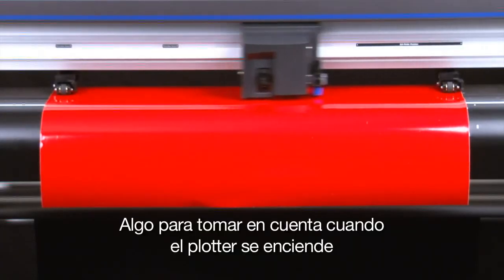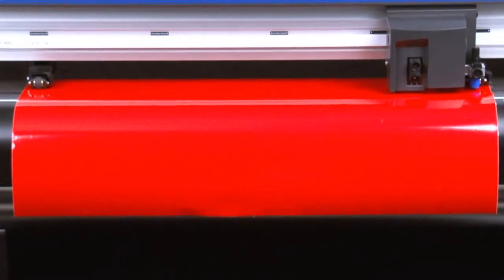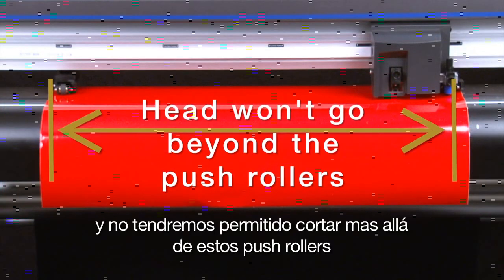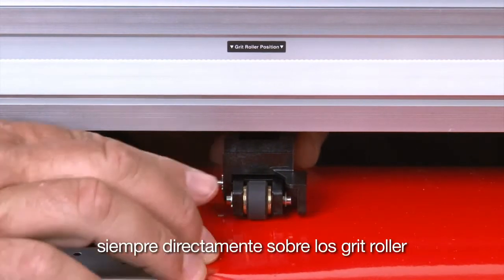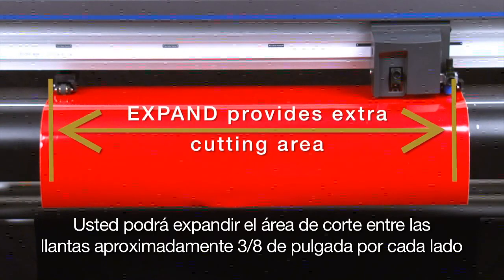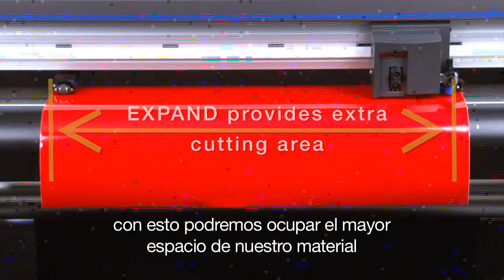As you position the push rollers, keep in mind that when the cutter initializes, it will use the position of the outside push rollers to determine the cut area width. The cutter assumes that the outside push rollers are at the edge of the media and will not allow the cutting tool to go beyond the push rollers. Therefore, always position the outside push rollers on the outermost edges of the media, yet squarely over the grit rollers. You can expand the cut area between the wheels to about 3/8 of an inch on each side, totaling about 3/4 of an inch of extra area, which is helpful when cutting jobs that need the extra space without having to tile.